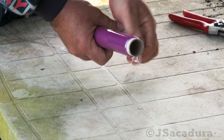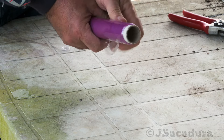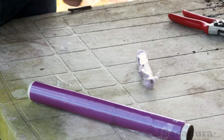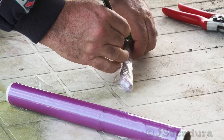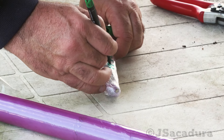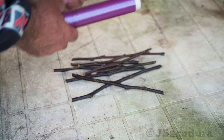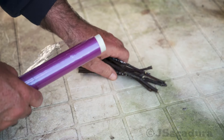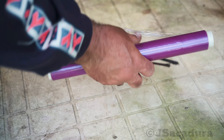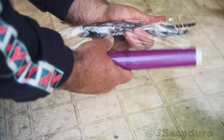Wrap the scions well in kitchen film, folding the ends after each full turn. You can insert a piece of paper with the name of the variety in the last turn, or write over the film with a permanent marker. Tightly closed inside the plastic film, the scions won't lose any moisture and will last two or three months in good condition when stored in the vegetable drawer of the fridge.